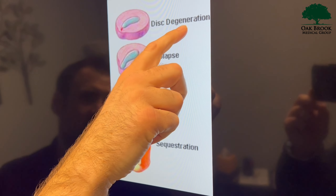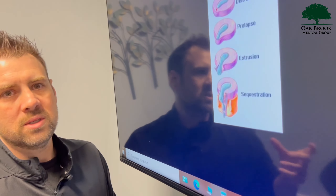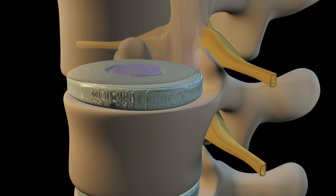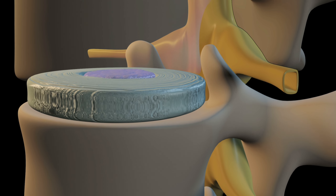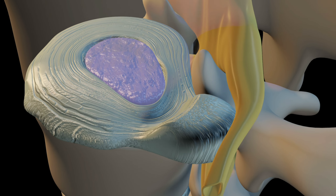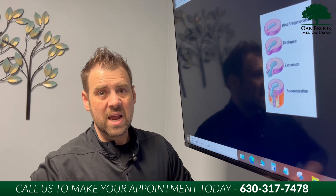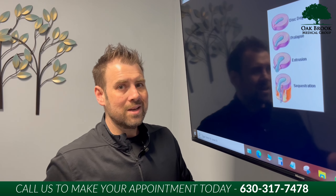First stage: disc degeneration or a disc bulge. Lots of patients have what's called a disc bulge. I usually tell patients, if I see a bulge on that MRI report, I'm not overly concerned. Is it the beginning stages? Do we need to take care of it? Yes, absolutely. But to be honest, if we MRI'd everybody that came through our office, 98% of people would have disc bulges. Some patients feel it, some don't feel it at all, but it's something we've got to pay attention to.